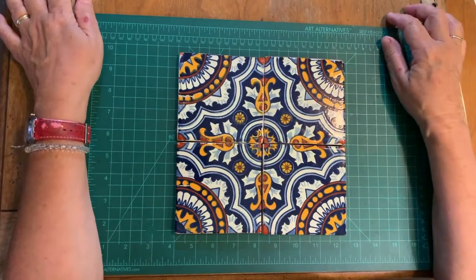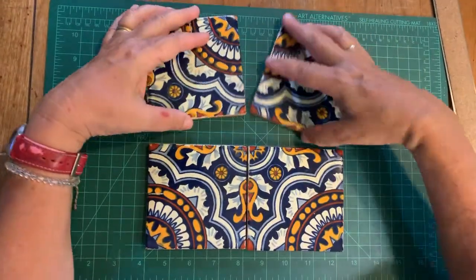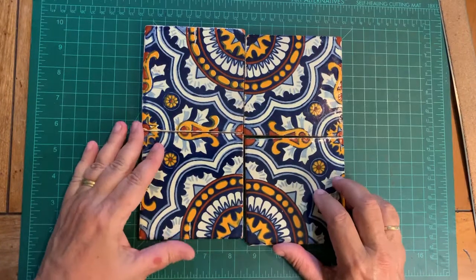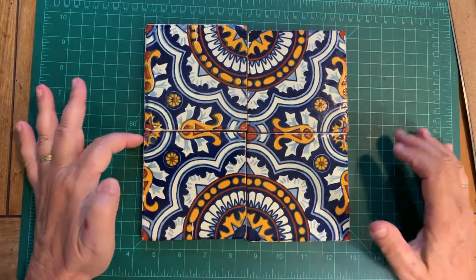The cool thing about that kind of design is that you can have this in the center, you can turn it, and then you can have this in the center like that — and you see how the sides still match up.